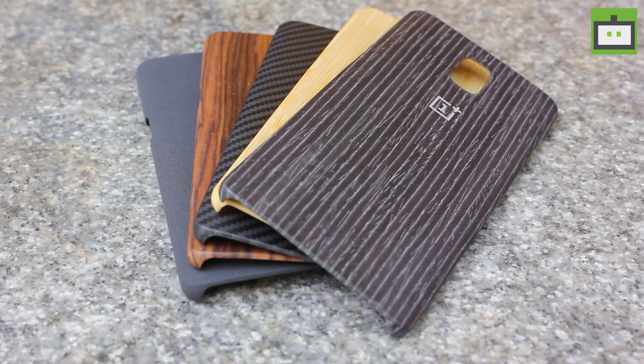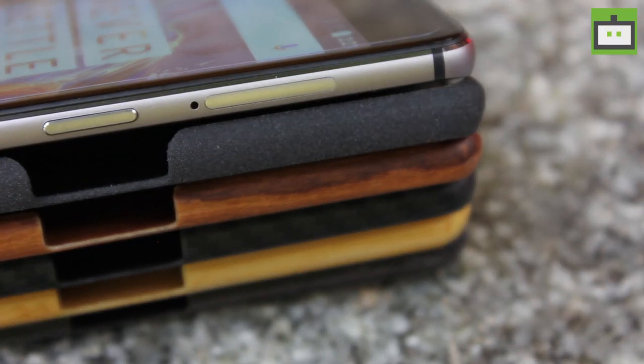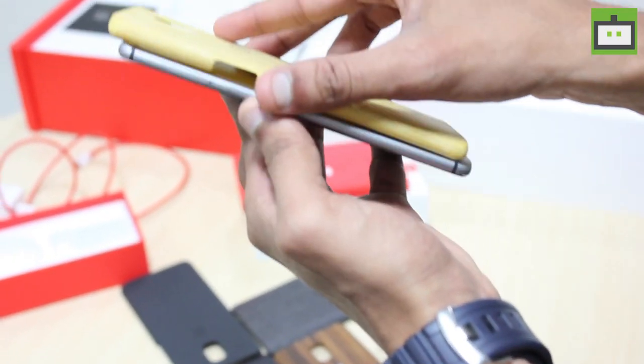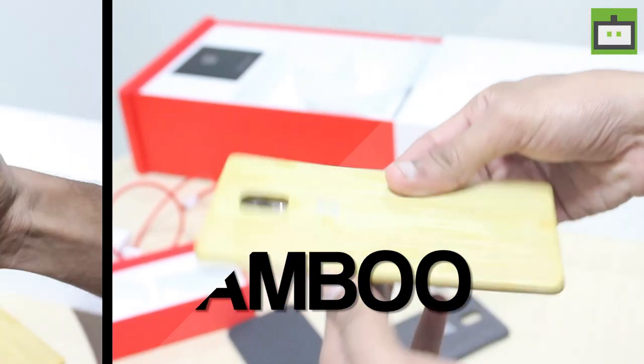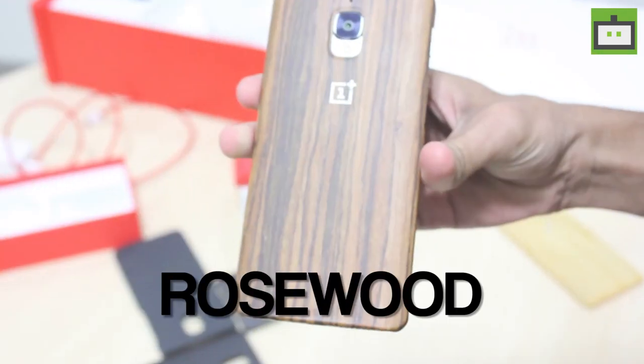OnePlus is offering a selection of five official rear cases specifically for the OnePlus 3. Each case is made of various materials for a unique look and feel — bamboo, black apricot, carbon, sandstone, and rosewood. The company is selling the OnePlus 3 smartphone via open sale exclusively on Amazon at a price of Rs. 27,999. If you want one, you can grab it now.